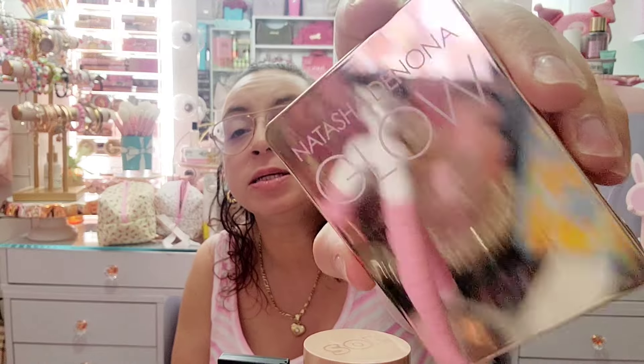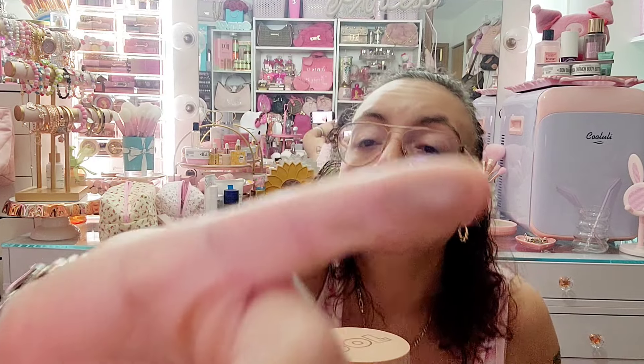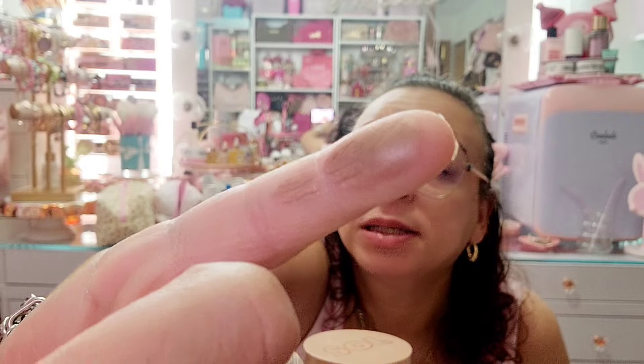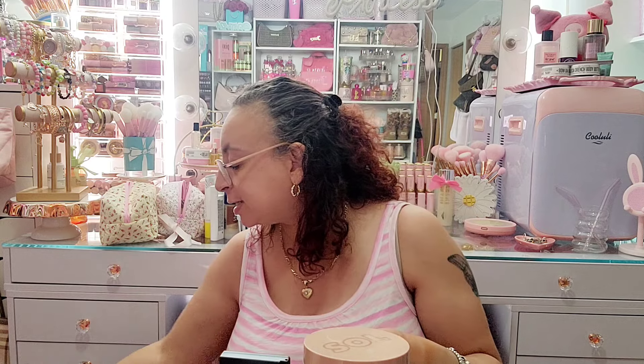I also pulled this out — this is the Natasha Denona Glow All Over Glow Face and Body Shimmer Powder. It's more luminous, not matte.